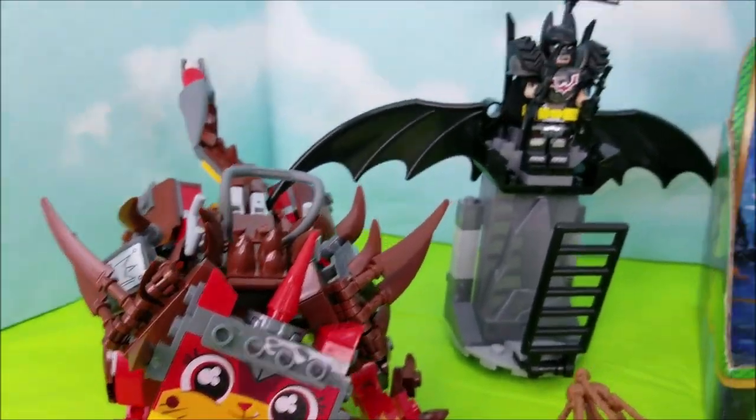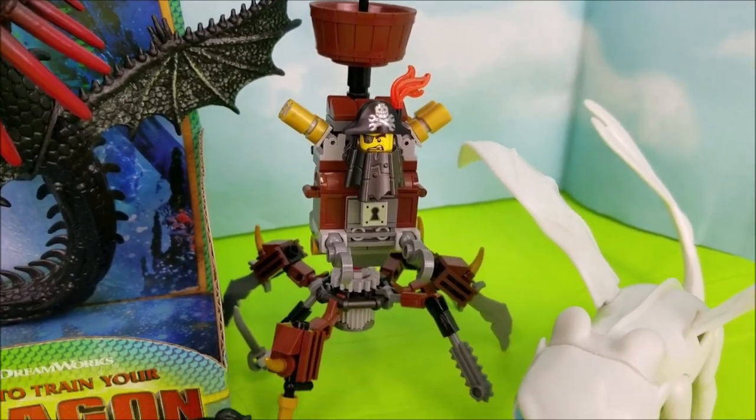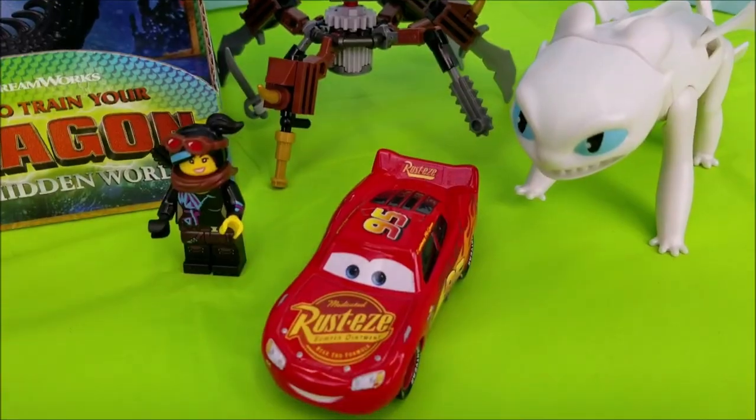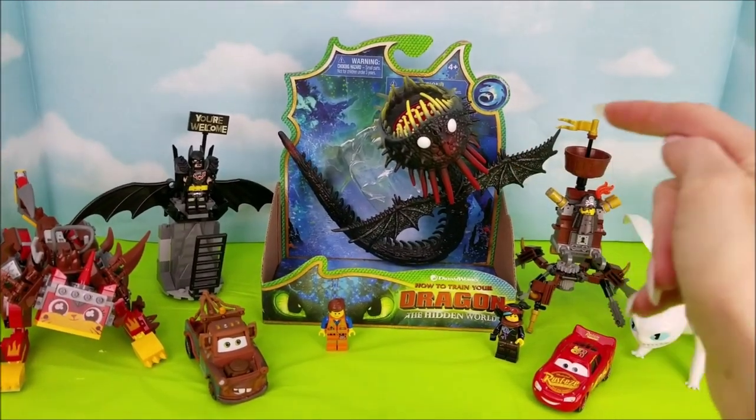Rawr! As well as Batman, Mater, Metalbeard, Light Fury, Lightning McQueen, Lucy, and Emmett. Let's go ahead and get started on this unboxing.